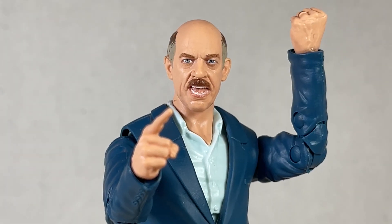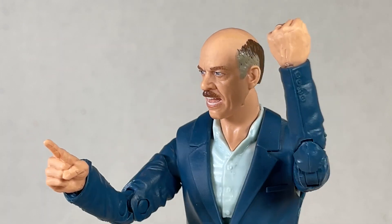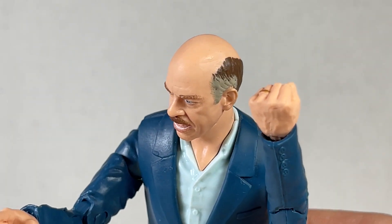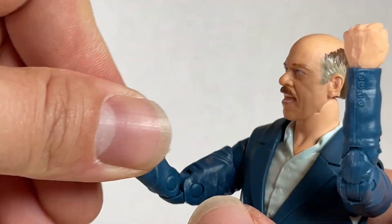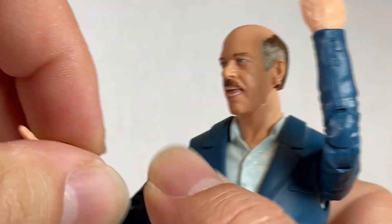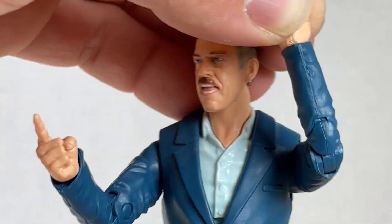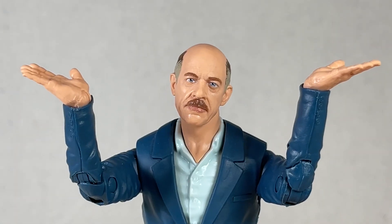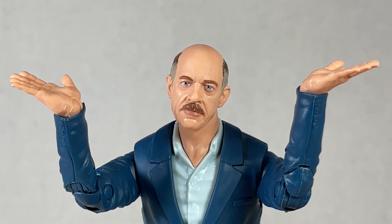The head and hands look awesome. These hands are great — a pointing hand that you always need, and a fist for hitting the desk or something. The fist also has a ring on it which looks really great. The pointing hand gets a swivel and a hinge going up and down, and the other hand gets a swivel and a hinge going side to side. Very great hands and I'm probably not going to remove them from this figure.